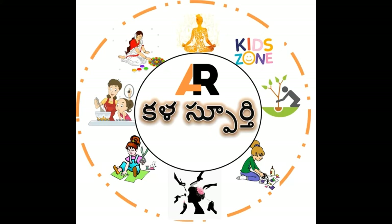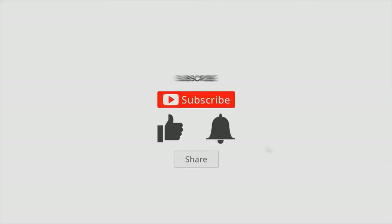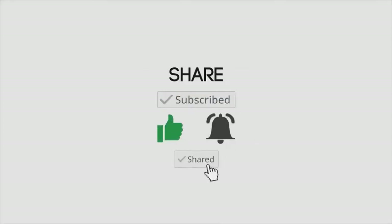Namaste everyone. Welcome to Kalasapurthi channel, Art Inspiration. Before we go to the video, please like, share, and subscribe our channel.